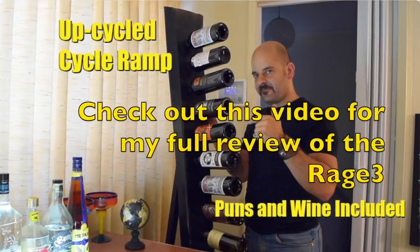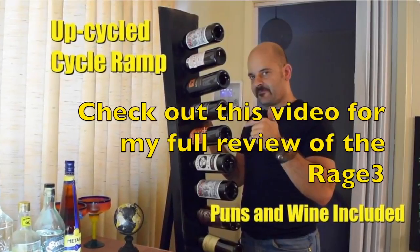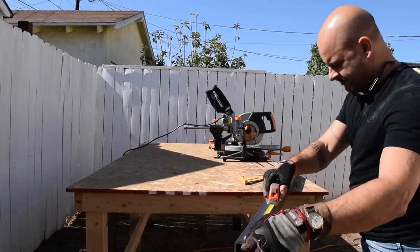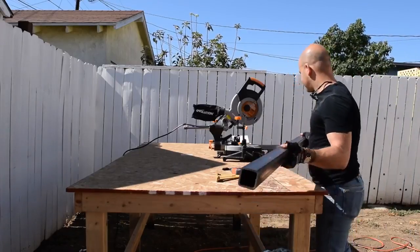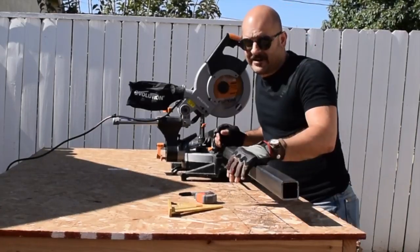The steel that I'm cutting is quarter-inch thick, and that's the upper limit for this saw, so we'll see how the Rage 3 does. It has a laser — that's pretty nice.